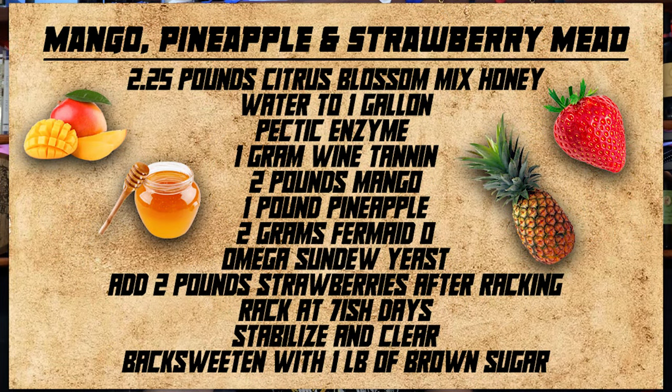Let's talk about this recipe for a second before we dive too deep. I'm going to go ahead and put it on the screen for anyone who's interested. It is very approachable, and I think you did a fantastic job of keeping it approachable for any mead maker. Talk to us about it a little bit.